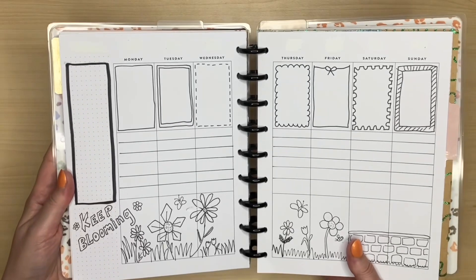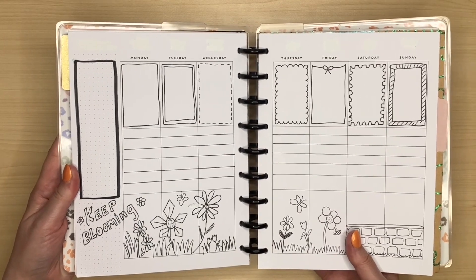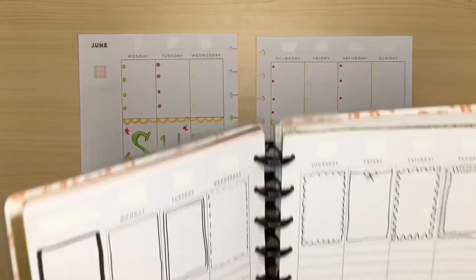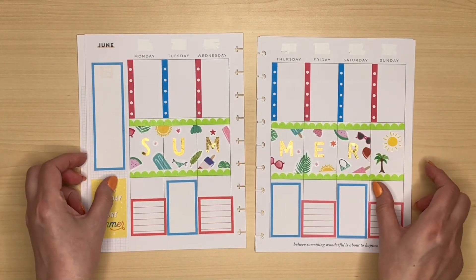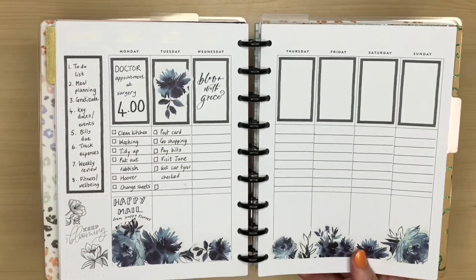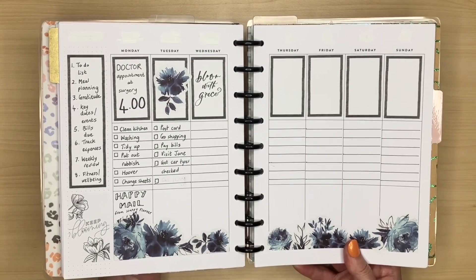Just a quick recap — this was the spread I did without stickers in the first video, and you can see it does make a difference bringing in colour, but it is perfectly possible to do a cute planner spread without stickers. And this is the one I did with stickers. You can see that even though you followed the same BCD steps, you've got a completely different look.